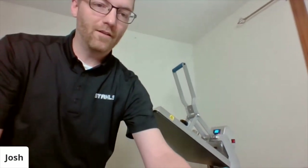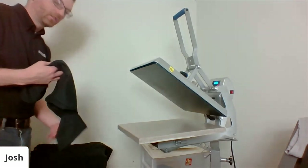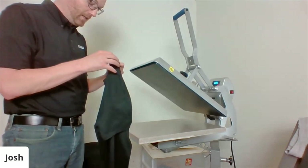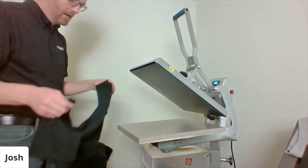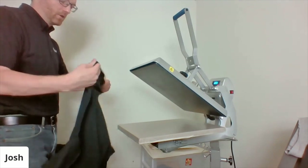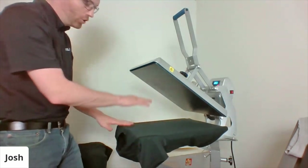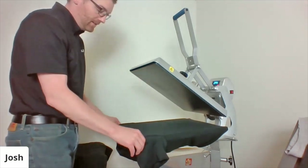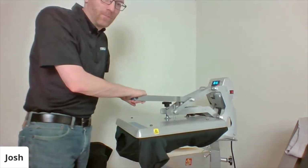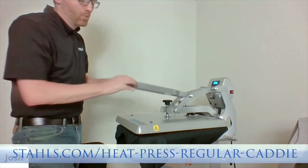Let's head over to the heat press — that's what we like to do here, make stuff. I have my Hotronix Autoclaim and a stack of t-shirts. This particular shirt is a 50/50 blend — 50% cotton, 50% polyester, a basic blank, I think the PC55. I like to thread it on so the open part of the press is towards me where I'm doing my layout, not getting under the heat. I have my heat press on the caddy stand — those stands save you a ton of time with loading.